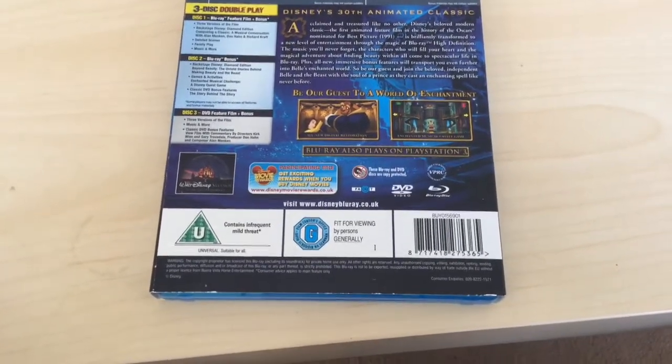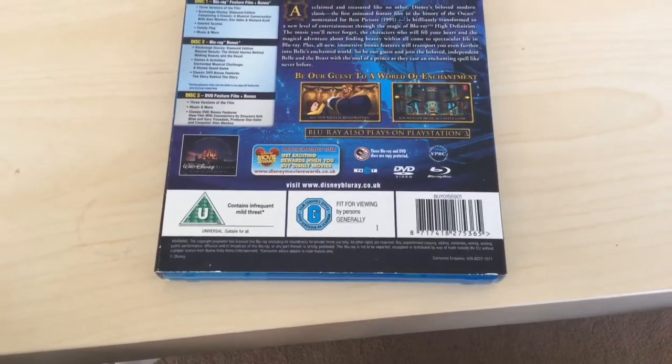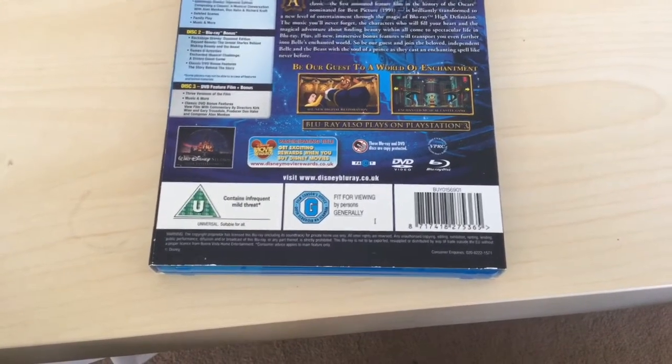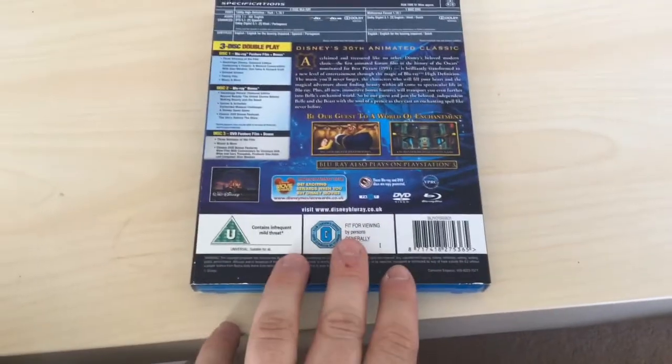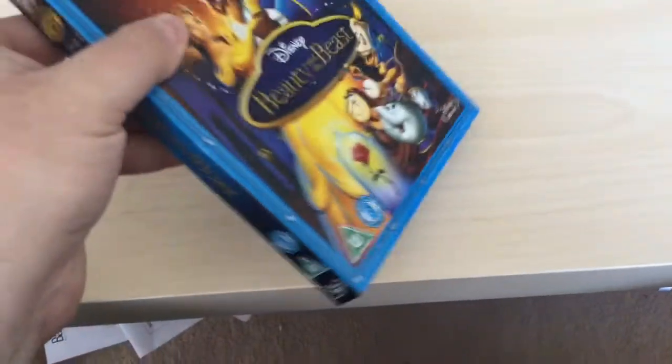Disc three is the DVD: feature film with three versions, music and more, classic DVD bonus features, view film commentary by directors Kirk Wise and Gary Trousdale, producer Don Hahn, and composer Alan Menken. This is Region A, B and C as well. I'm so glad I kept the slip covers for all of these because they're so hard to find now.